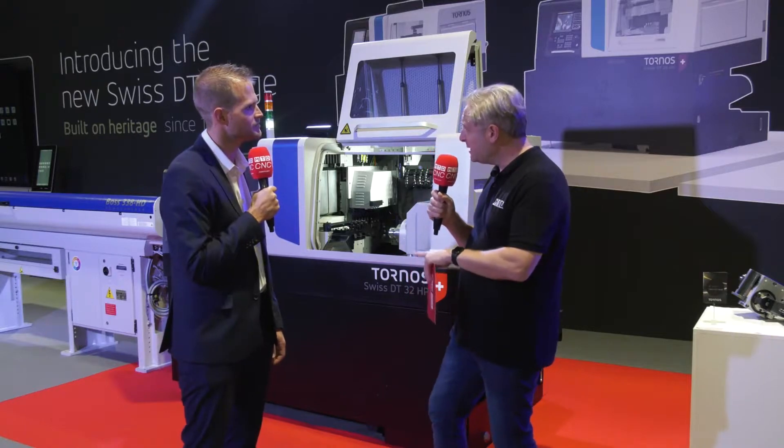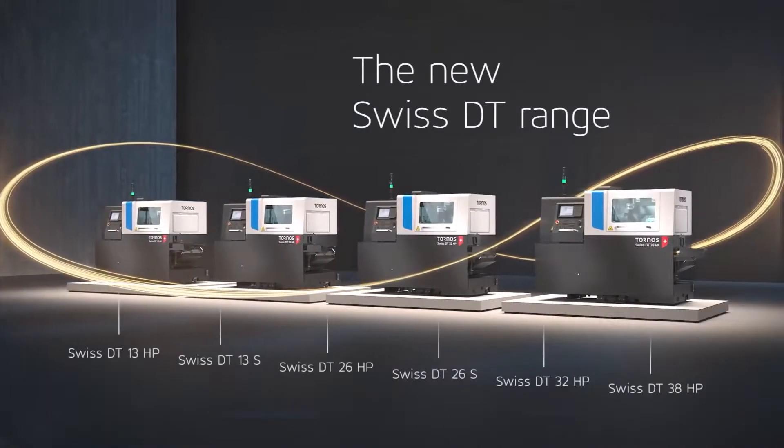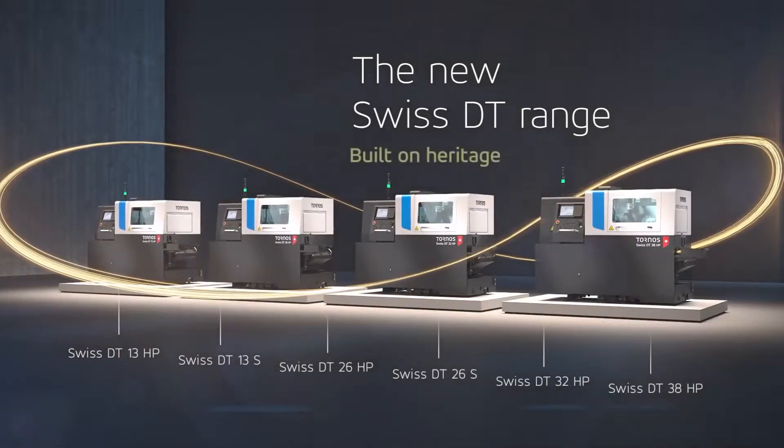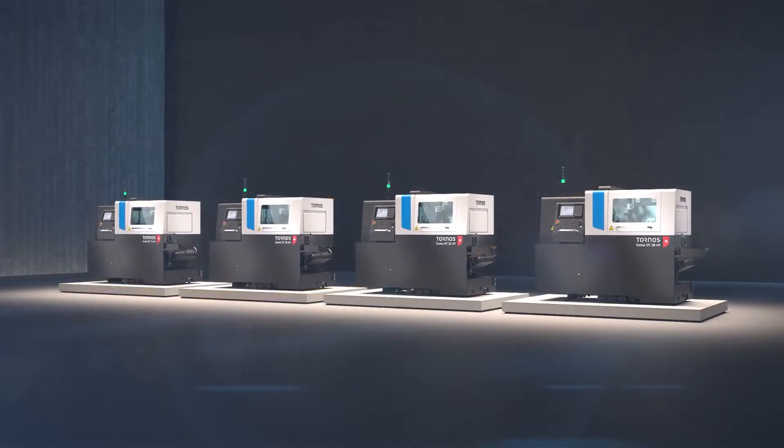There are actually six machines in the range. We have two sub-ranges: the HP — high performance — which allows you to put a B-axis on the machines, and then we have the S Speed, which is more simple but covers a major part of your components.